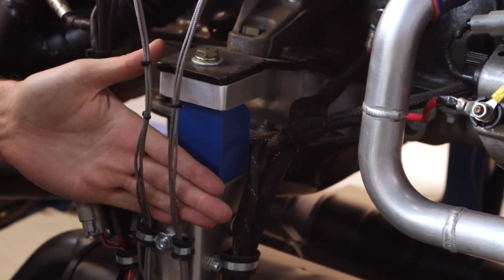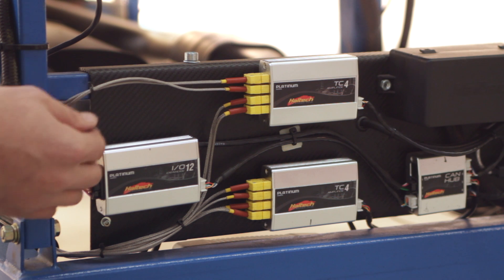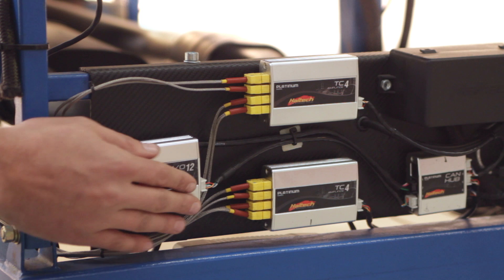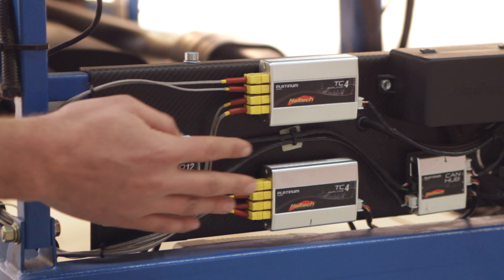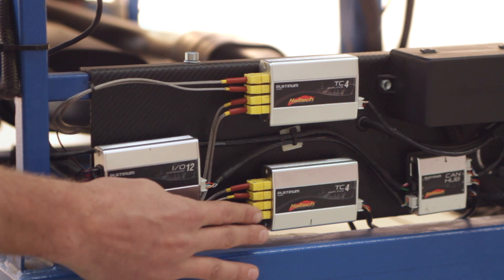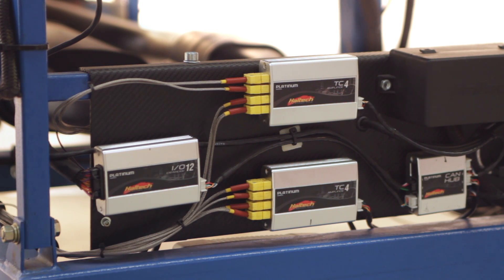We've followed the thermocouple amplifier plugs down into our two thermocouple amplifiers that are mounted on our test engine. You'll notice that we actually have two four-channel amplifiers here, providing us with eight thermocouple amplifier channels. Six of these channels are being used to measure the exhaust gases, while there are two more channels — one for fuel temperature and the other for oil temperature.